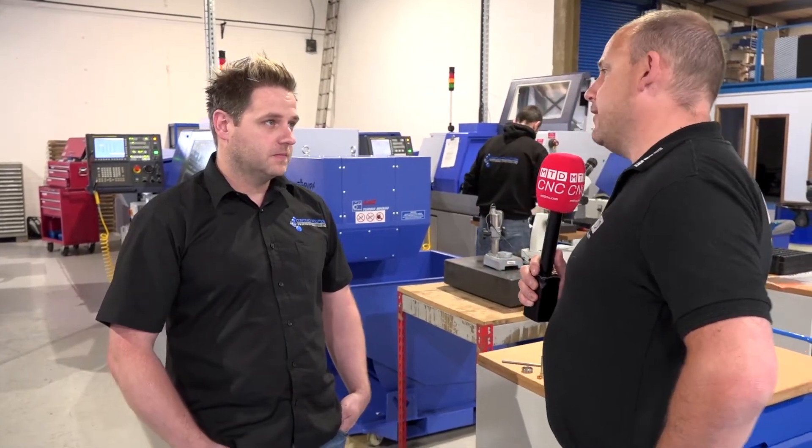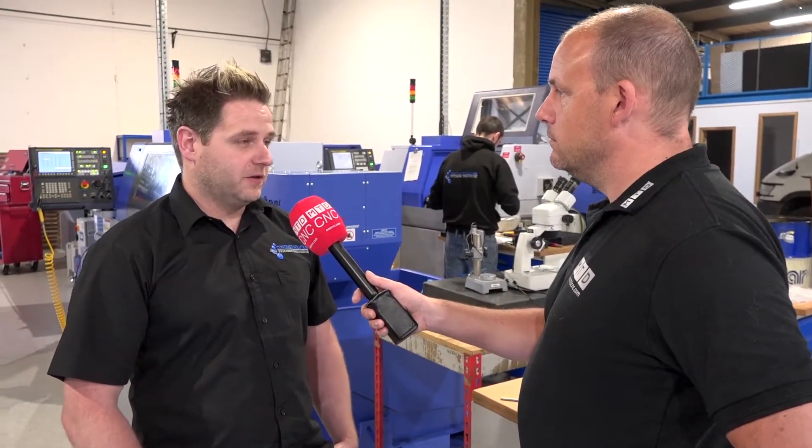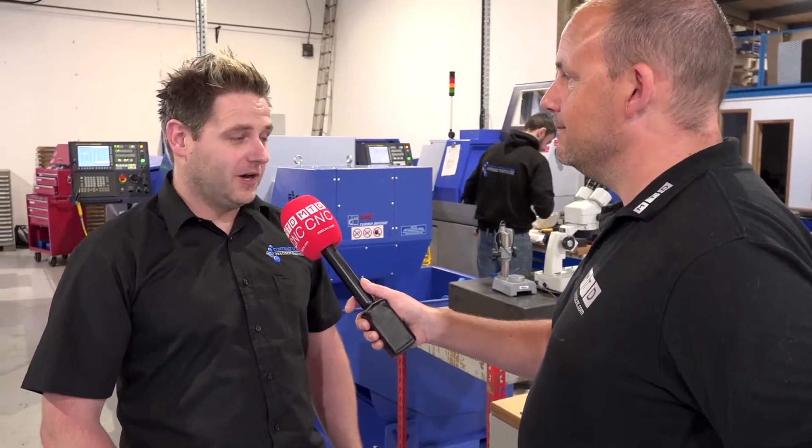Do you do a lot of the programming at the machines? We're going to take a look at some parts in a minute — is that done at the machines or offline? It's all done at the machines at the moment. I'm currently looking at getting a post for it, but at the moment it's all done at the machine.